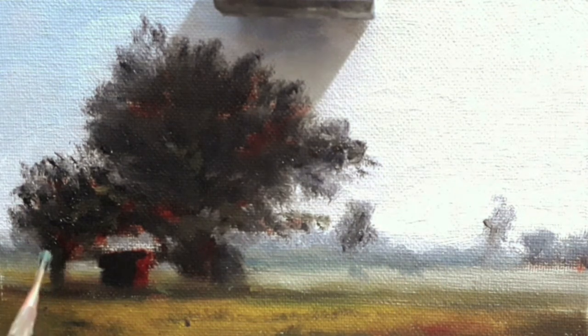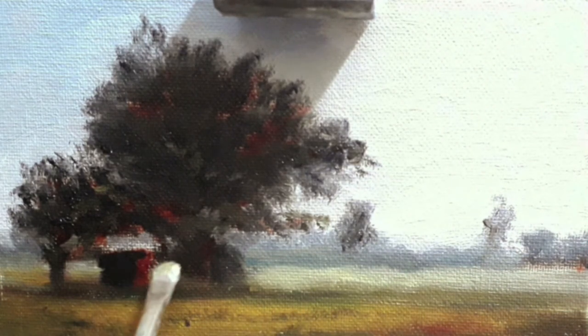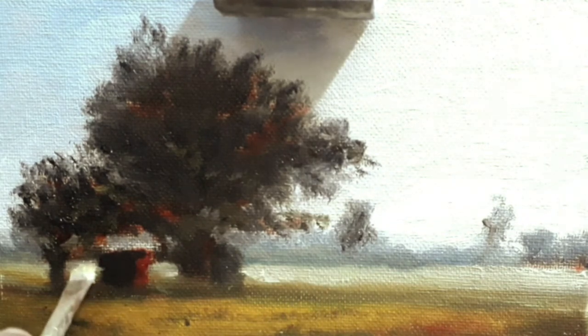I'm adjusting some areas there. I'm just trying to understand where to put some light so that it would attract the viewer. It can be warm, but there is a slight amount of warmth in it as well.